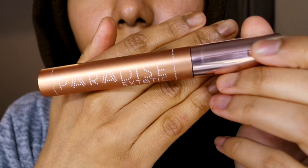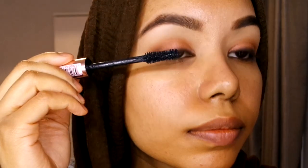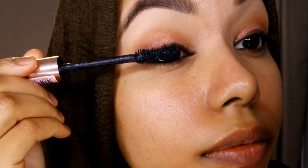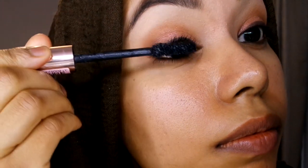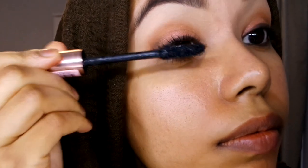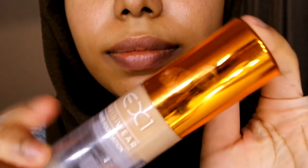I'm going to apply some mascara — the L'Oreal Paradise Extatic — and apply lots of coats. Then I'm going to finish the brows off using my brow mascara.